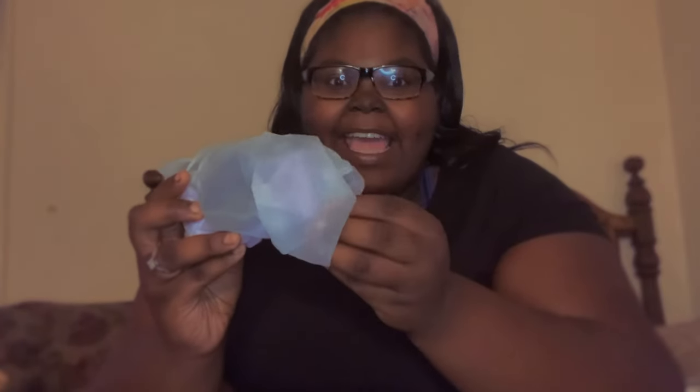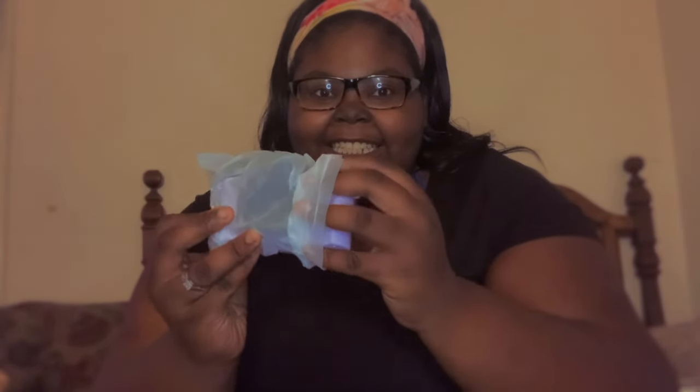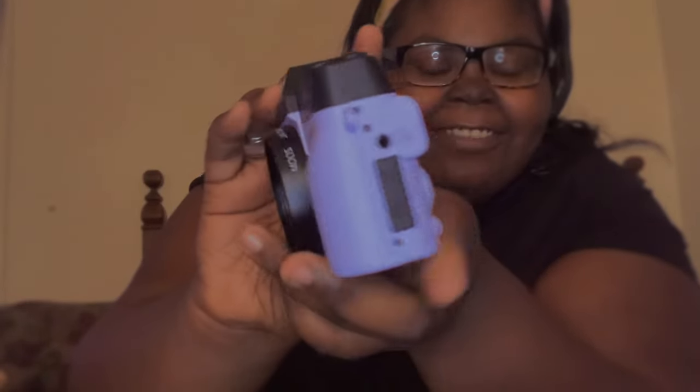Alright y'all, this is the main piece which is the camera. Isn't she gorgeous? She came in this pretty purple color. She comes out with a little flip screen so you can record yourself.